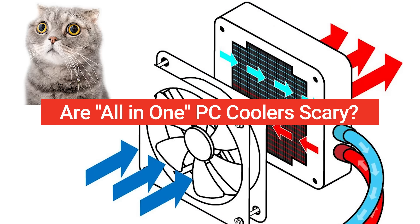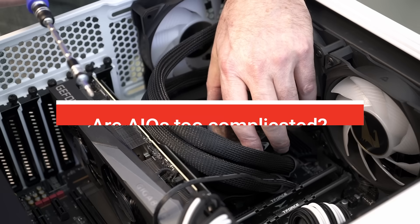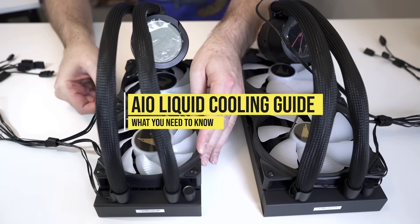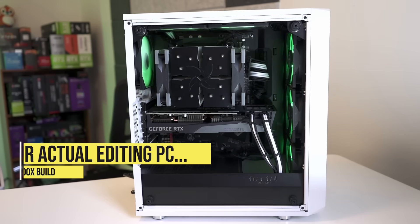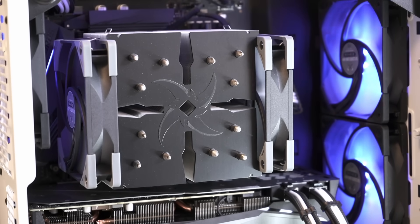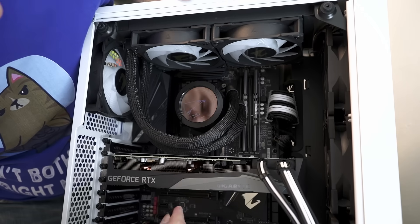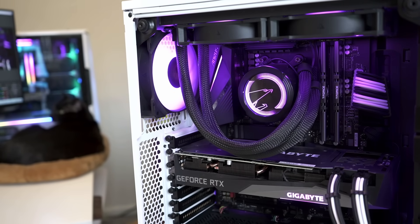I hear from so many viewers how they're afraid to work with all-in-one liquid coolers — afraid it's going to leak and that it's simply too complicated. Welcome back to PC Builder, I'm Jason. We're going to go through everything you need to know to consider an AIO liquid cooler, then swap out a Ryzen 9 5900X's huge air cooler for an Aorus Waterforce cooler with RGB and an LCD pump head screen to prove there's nothing to fear, and that they can make your PC look amazing.